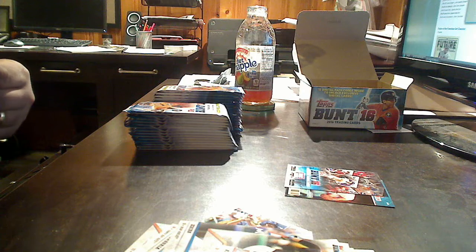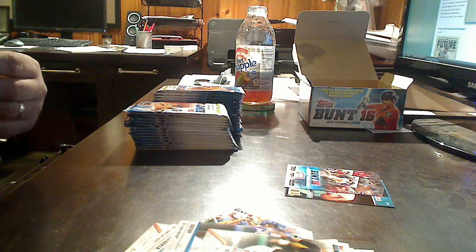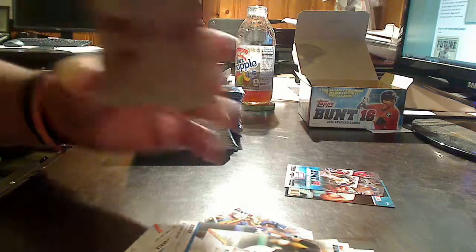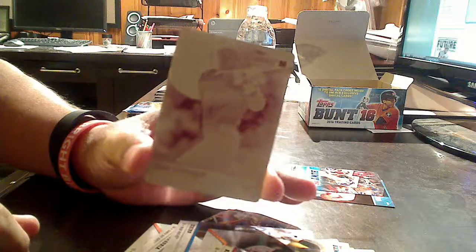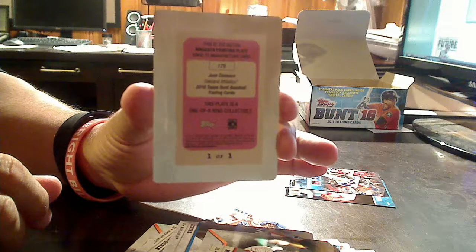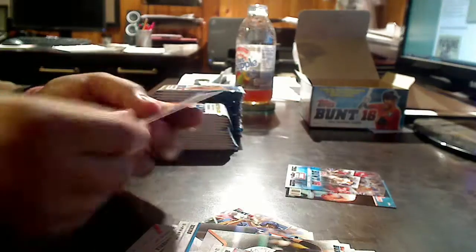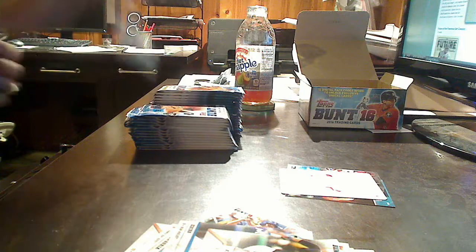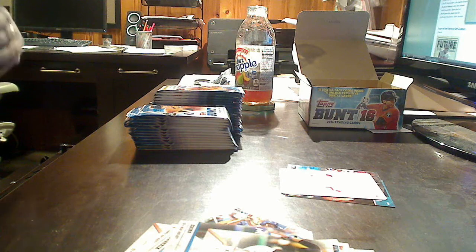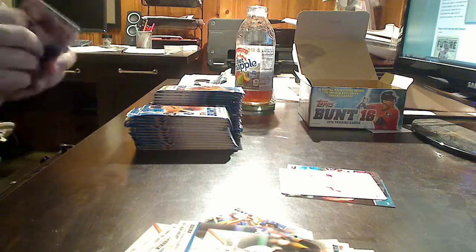But here we go — a one-of-one printing plate. This is a magenta printing plate of A's slugger Jose Canseco. You see, magenta printing plate, one-of-one. So here I am talking about how it's going to be all base, and what do I get? I snag a printing plate in the third or fourth pack of the box. So that is pretty awesome. Let's keep on rolling.